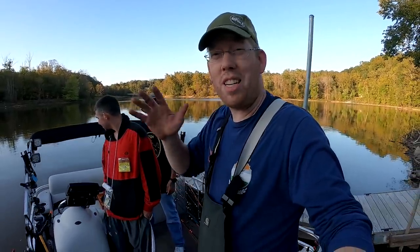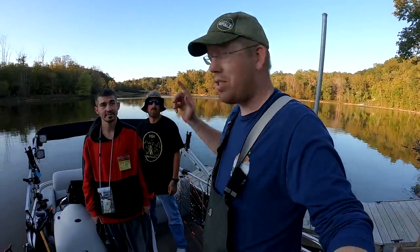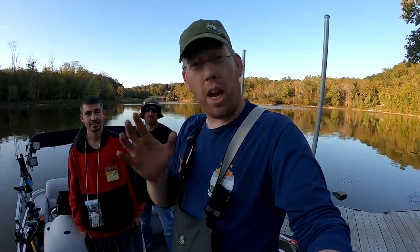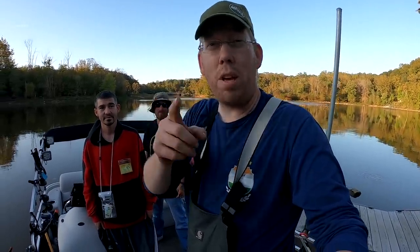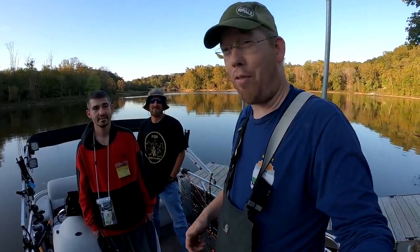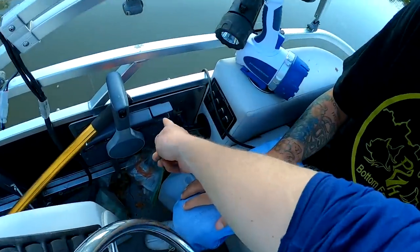Welcome to another episode of Catfish and Carp. Today I am here with Zach and Matt from PGH Bottom Feeders, and we are going to try to get some new PBs. I want to see if we can put these guys on some big catfish.